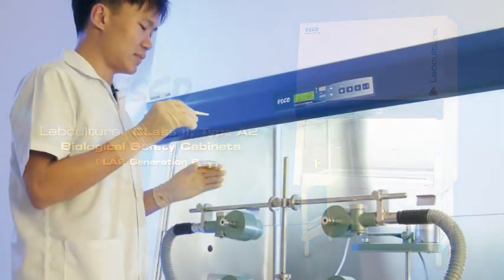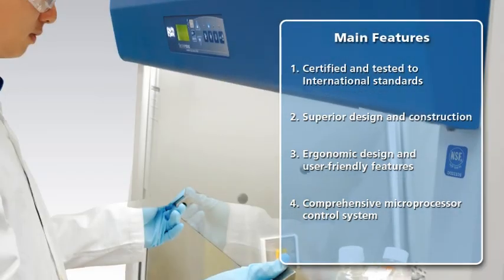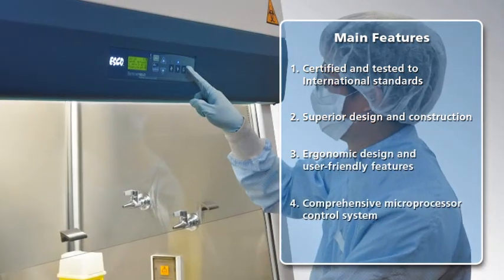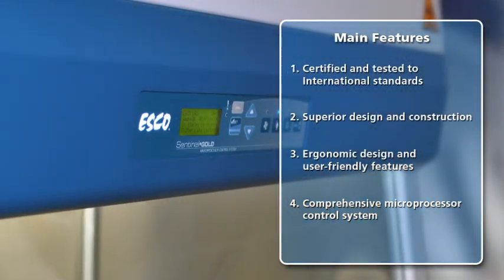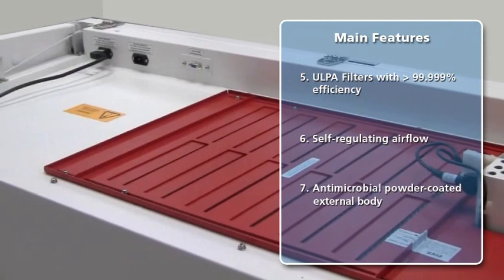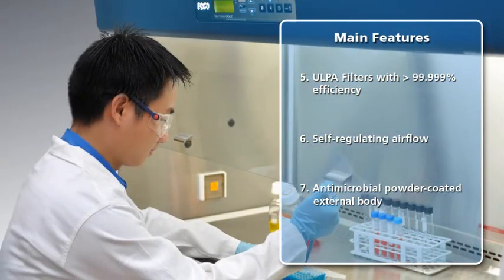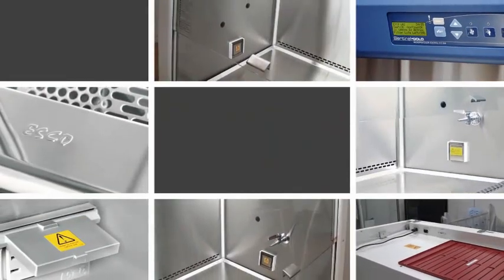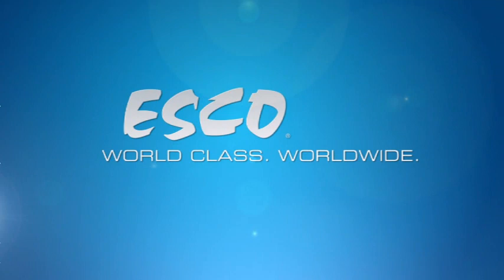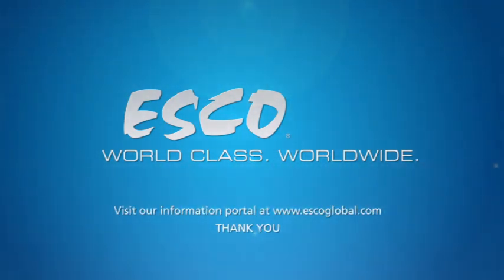The LabCulture Class II Type A2 Biosafety Cabinet is certified and tested by independent test bodies to major international standards for Class II biosafety cabinets. The cabinet offers numerous user-friendly features such as the sloped front design and enhanced cleanability. The microprocessor-based control system provides the user with full monitoring and control of the cabinet's performance. Superior ULPA filters provide ISO Class III air cleanliness within the work zone, ensuring the highest product and operator protection as well as environmental protection. These and many other features make the LabCulture Biosafety Cabinet an optimum solution for the biosafety requirements of your processes and applications. For more information and education, please visit our website at www.eskoblo.com.